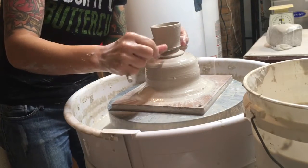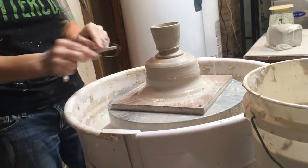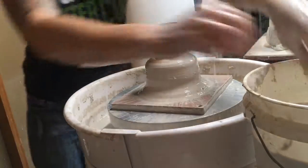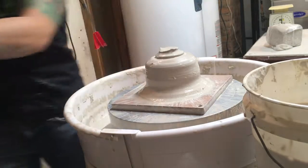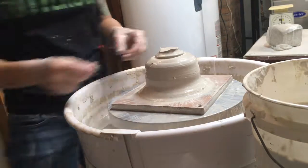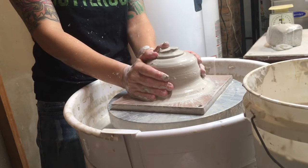I'm going to be super gentle. I'll wet my fingers, and then lift from there. That gives me a little ledge to lift from. And that is how you throw off the hump.